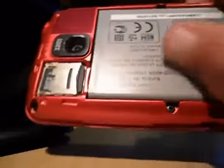So you can see I've got my microSD in it — 4 gig. It comes with a 2 gig, but I got a new one.